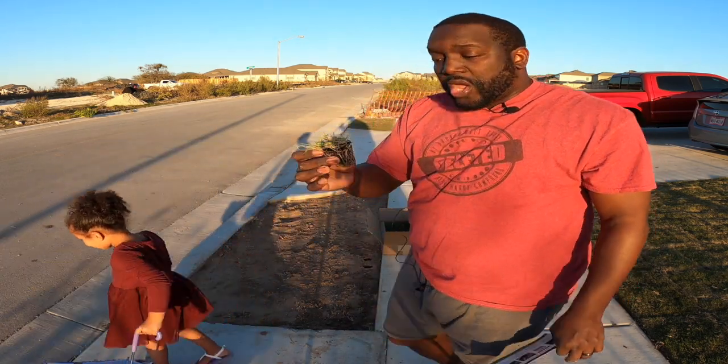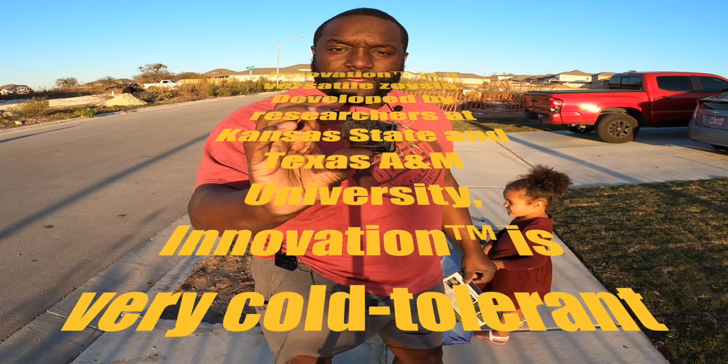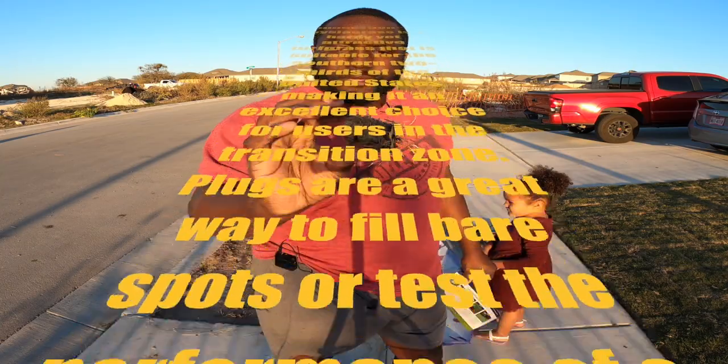Sod Solutions decided to send me, I believe, 70 plugs that I can plug this area right here with the Zoysia grass. Innovation is a versatile solution developed by the researchers at Kansas State and Texas A&M University. Innovation is a very cold tolerant grass - a hardy yet attractive turf grass suitable for the southern two thirds of the United States, making it an excellent choice for the transition zone.